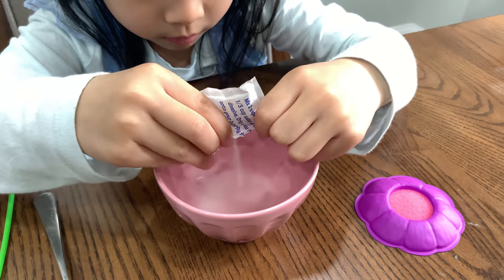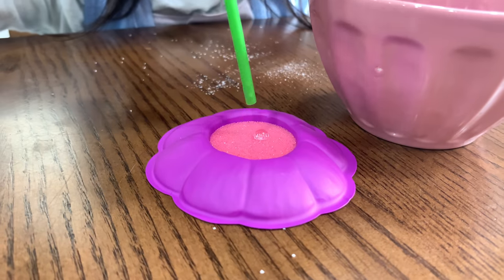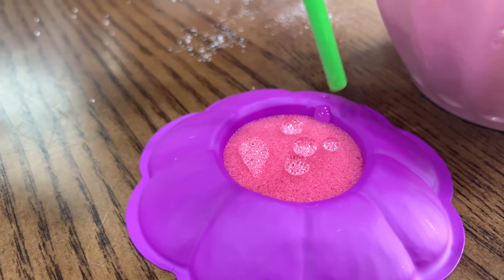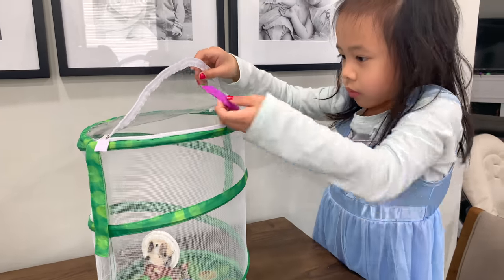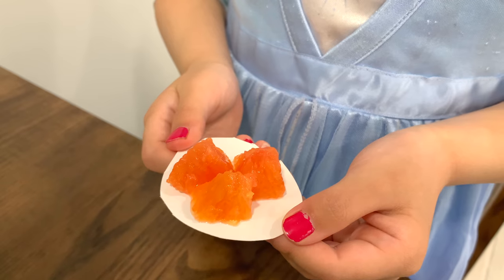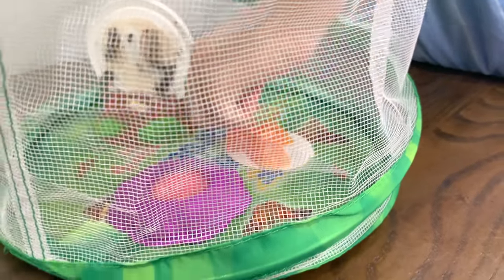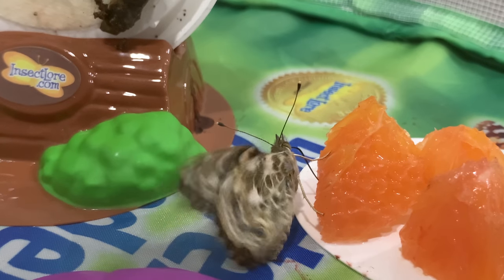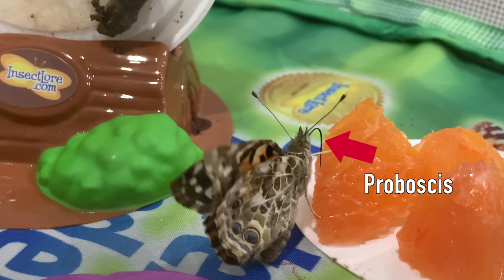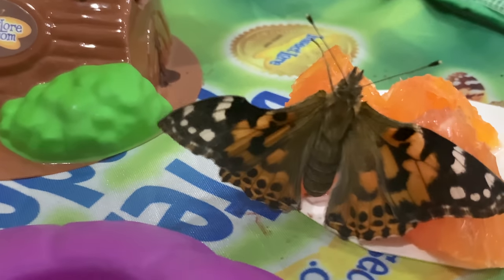I am preparing some nectar with sugar and water. I also gave my butterfly some fresh oranges. It struggled a little bit in the beginning, but then it got the hang of it. The butterfly is using its proboscis to feed — there are straws attached to its face. The patterns on its wings are so pretty.